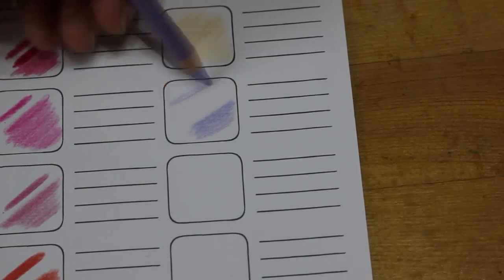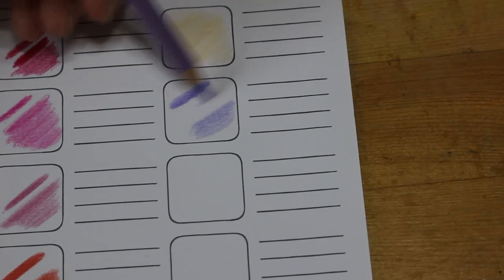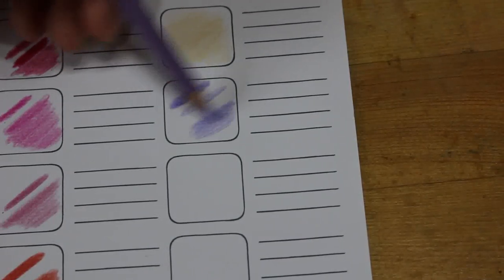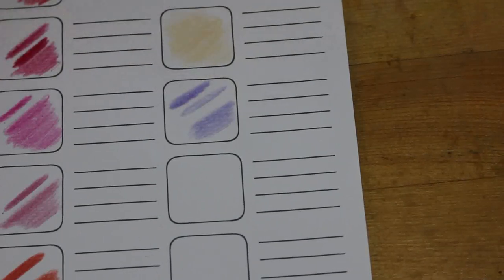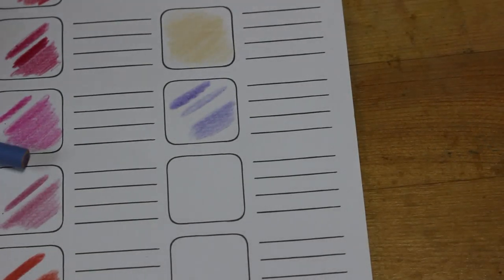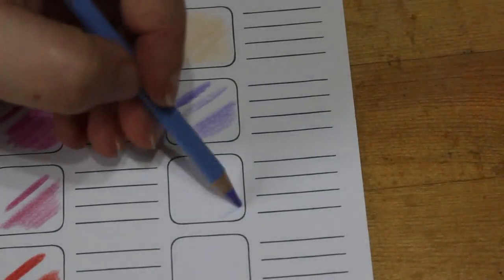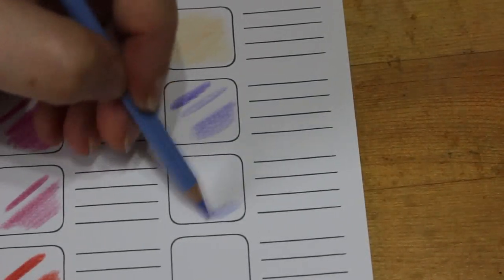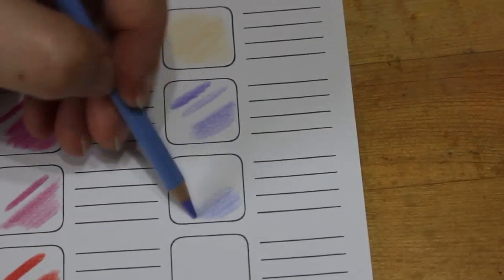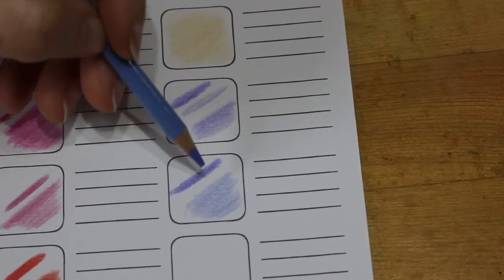That is a lovely colour — let's give it a burnish to see how dark it goes. It's very light when burnished, and this is layering — just layering it over and over. That's really a very nice colour. And the next one is called lilac — so soft, so creamy, it does not feel scratchy or hard at all. Burnish to have a quick look — it's a nice colour.